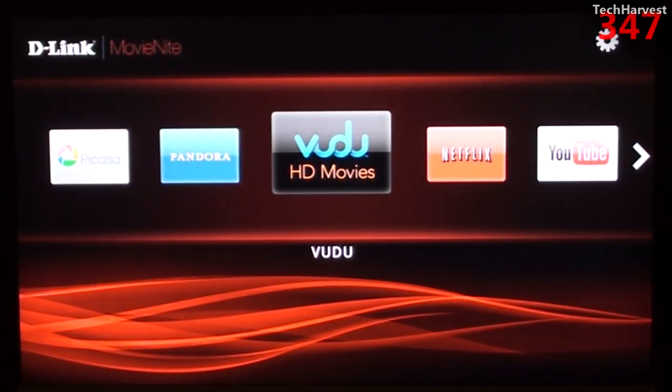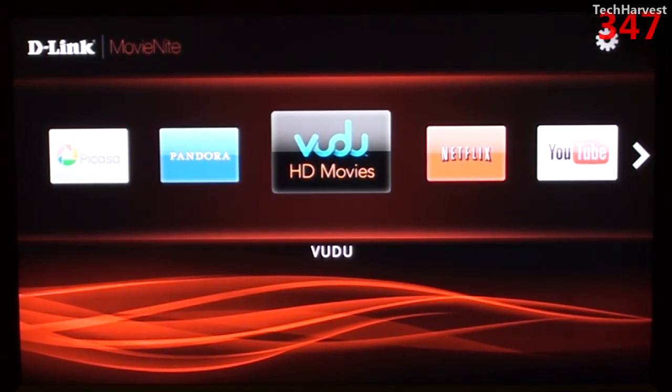So that's the D-Link Movie Night Streaming Media Player. As you can see, it doesn't give you as many options as a Roku device and it's about $2 less expensive than a Roku. But if you're just looking for a Netflix streamer where you can rent or buy movies through Vudu and watch YouTube videos, this might be a great option for you. For $50, you really can't go wrong. If you have any questions or comments, post them below, and please subscribe and give a thumbs up if you liked the video.